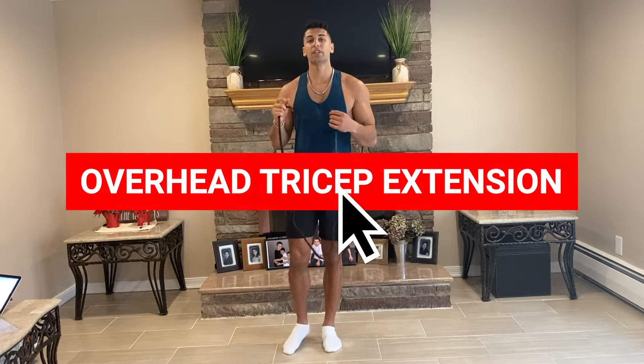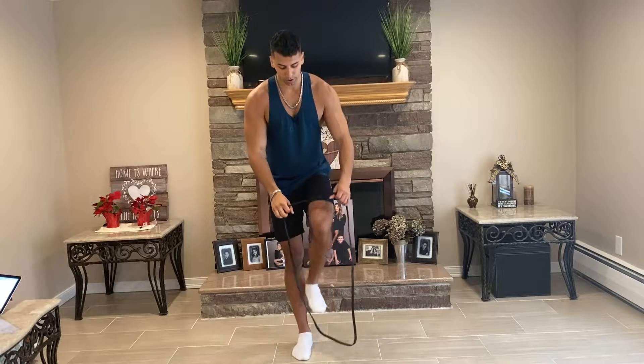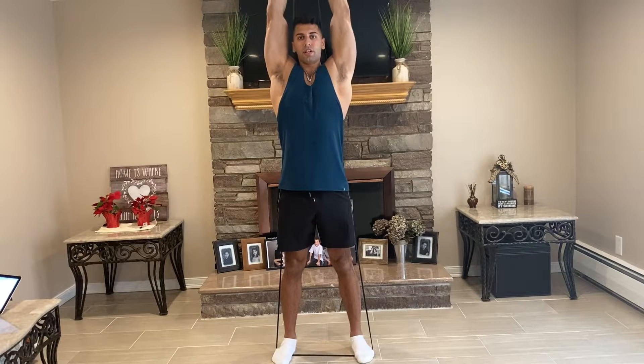The next exercise is going to be an overhead tricep extension — you can do this with one or two arms. I'm going to show you with two. You step on the band and make it a little harder by separating your feet, bring it overhead and press up. To make it harder you can hold — five, four, three, two, one, press up — or if it's already hard enough you can continue with the normal overhead tricep extension.